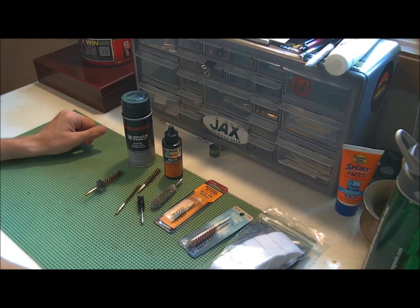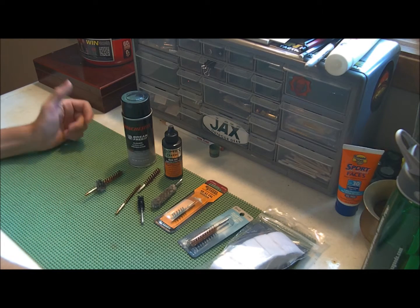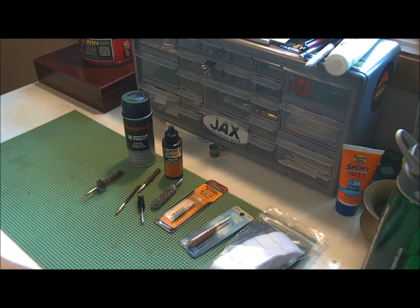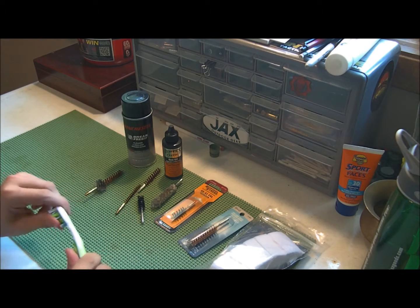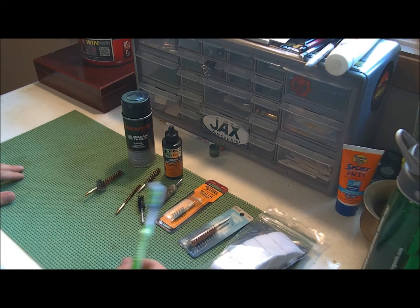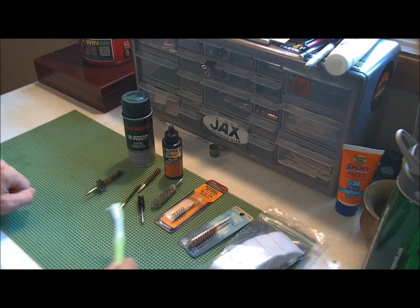You don't have to buy gun cleaning brushes because what you can do is as your toothbrushes wear out and you get new ones — like this one's going to get turned into a gun cleaning toothbrush shortly because it's losing its bristliness. So yeah, turn this into a gun scrubber.